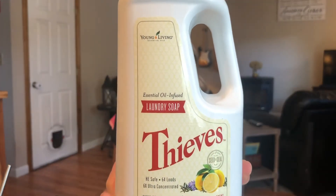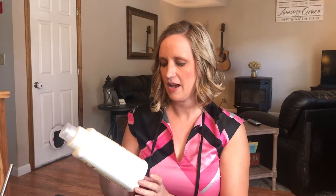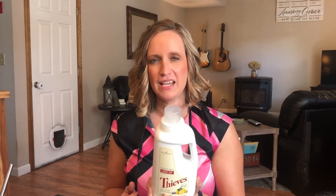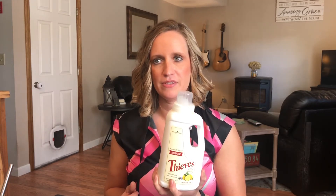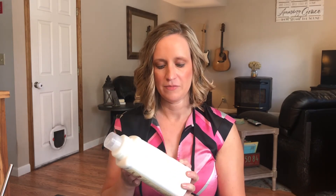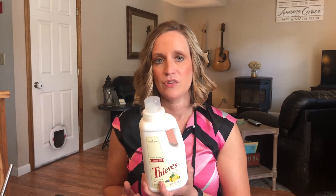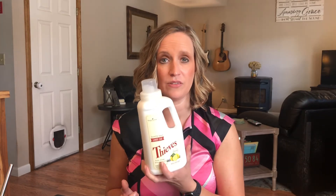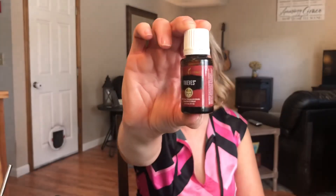The Thieves Laundry Soap — I haven't used this as much lately. I like it when I add oils like bergamot or other citrus oils to it. Towels and things need a lot of cleaning power, and as much as I love using the natural products, lately I've been using laundry detergent from the store. But when my daughter was really little we used this all the time.